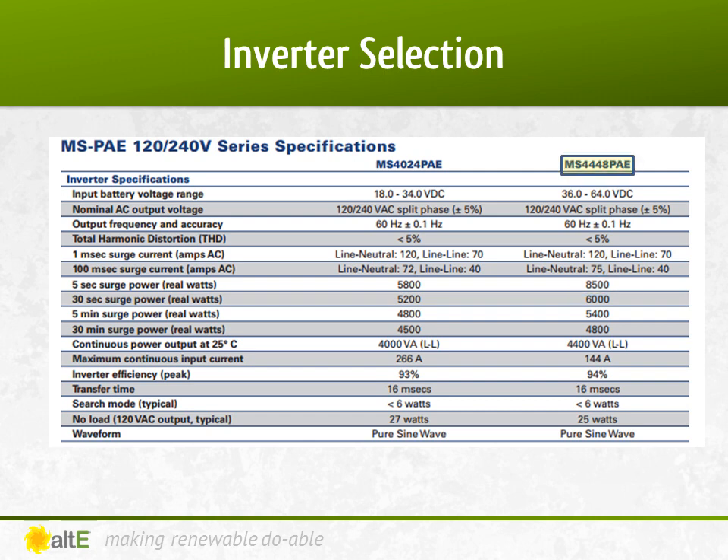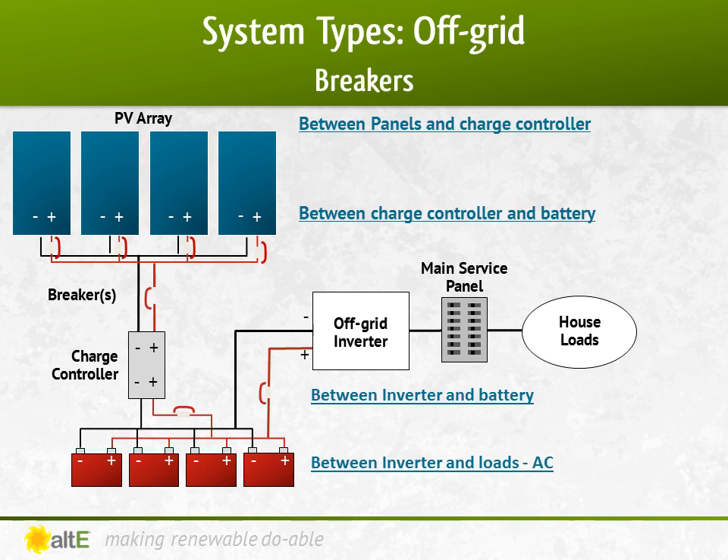Now we've done all the major components in an off-grid system except for one: overcurrent protection, or breakers. I did another video series where I went into more detail on breakers. For this one, I'm just going to do a quick sizing of them. There are four main segments that will require breakers: between the panels and charge controller (both in the combiner box and in the DC load center), between the charge controller and the battery, between the battery and the inverter, and between the inverter and the AC loads.